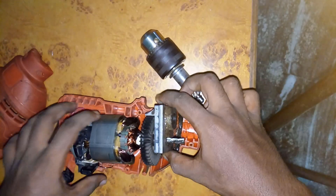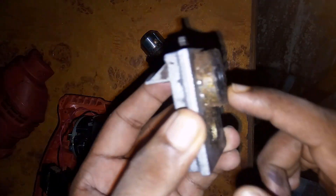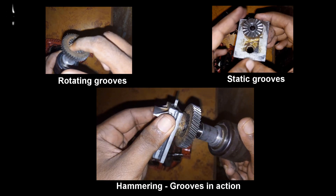What we have here is a static piece of metal which also has some grooves. These static grooves actually grind against those rotating grooves in the drill chuck, and that is what creates the hammer effect.